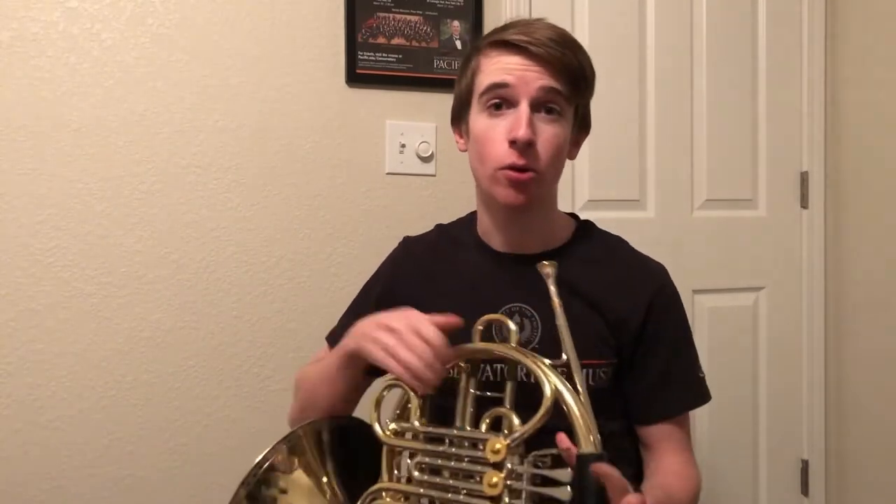Normally, to start notes on a brass instrument, you say DA or TA while you begin your sound. That gives us a nice clear start to the note. I can do a bunch of them in a row to go fast. And if I play it on the horn, it sounds like this.